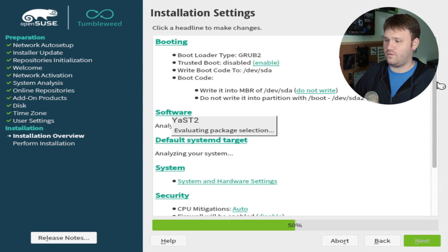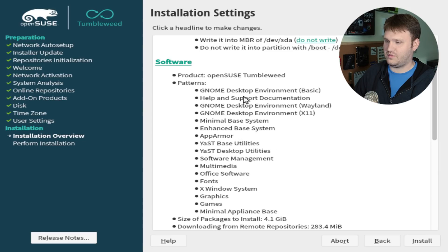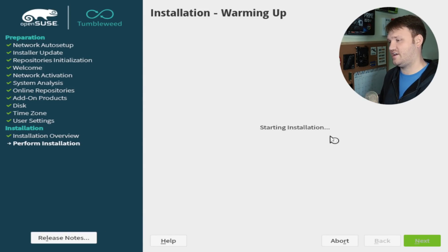Here it's going to give you your overall installation settings. Up here you have your software, your booting settings, and you can do a run-through to make sure everything is how you want it to be. For software, you can see it's OpenSUSE Tumbleweed. I selected the GNOME stuff, including Wayland and X11. I have some system security and network settings. I'm going to go ahead and just hit Install. This is your very last opportunity to abort your installation, but I'm going to go ahead and continue.